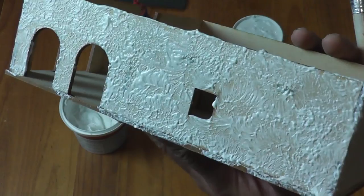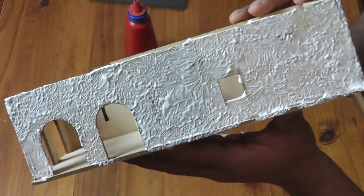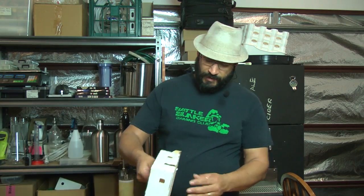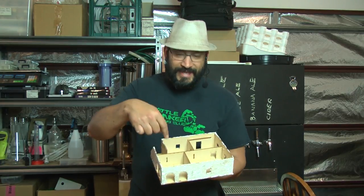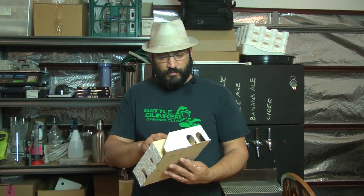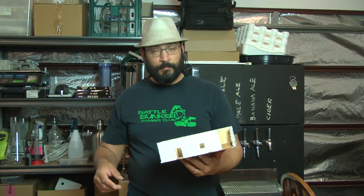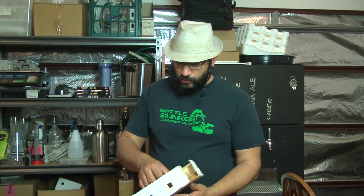That's the sort of effect we're trying to achieve. I'm going to go around and do the whole building and we'll leave this to set up for about five minutes. There we go, we're pretty much done with that. This building is pretty simple — it's just a whole bunch of outside walls. It's a prototype model that's been sitting around for ages, so it's a perfect candidate for this sort of treatment. We just need to leave that to dry.